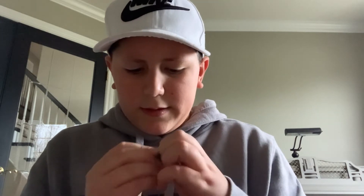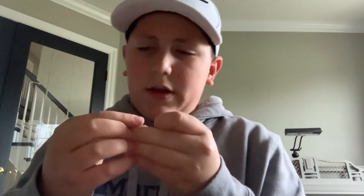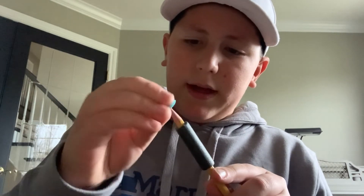It comes off, but you have to be very careful about it — make sure it doesn't rip. Now you're going to have this stub right here. What you're going to do next is take your pencil and take your stub, or the tip of your dart, and put it onto the pencil tip.